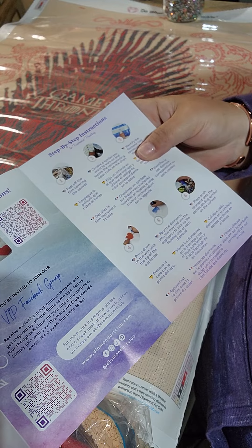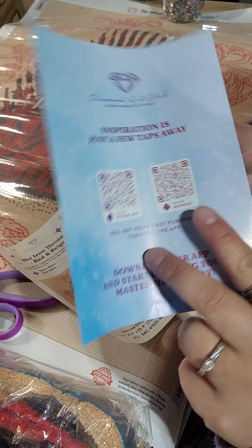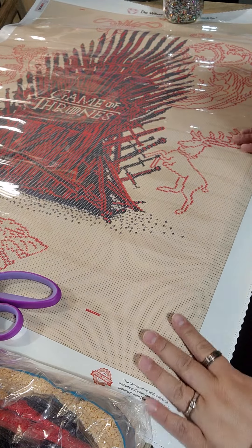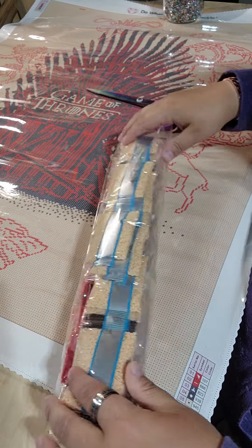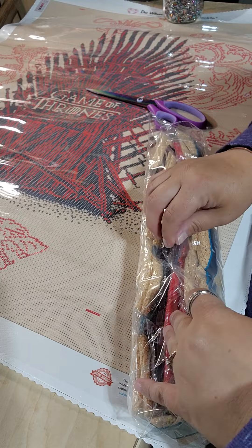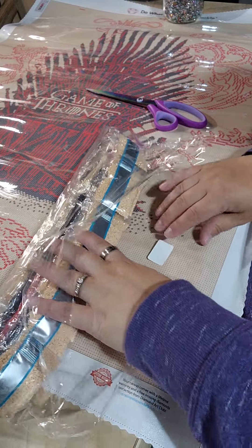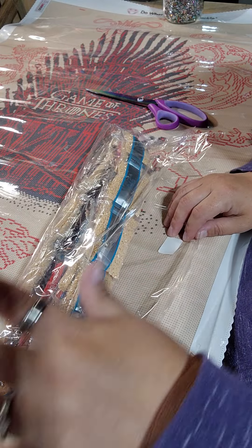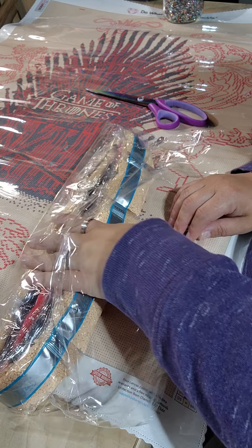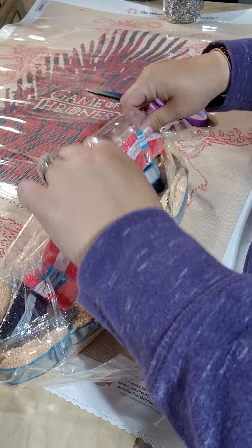It tells you about the VIP group and all the things you need to know about how to diamond paint. There are codes for a ten percent discount, and it's on your canvas as well for your next product. But you can't use a ten percent discount with a buy-one-get-one or a buy-four-get-two deal. You do have to choose one, and you can't use a code with your reward — you have to use either one. I haven't used my reward yet, I'm just letting them accumulate.